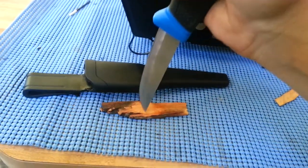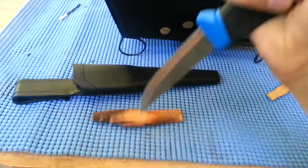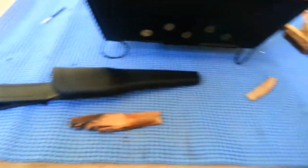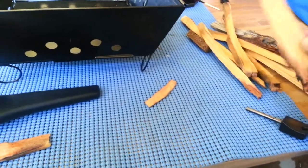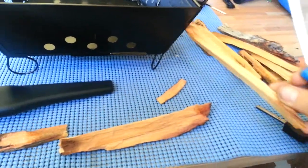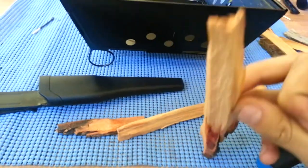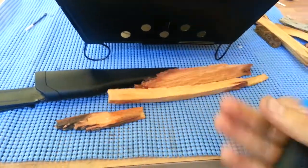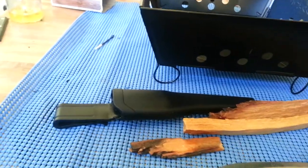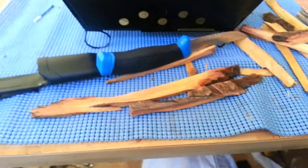It's a great point. Some of the fat wood that we processed with the Schrade SCHF10 the other day. I've got some pieces I can break up more and I'll do some batoning, but right now I don't have my tripod, so I'm just using one hand for this and one hand to do the knife — it's really hard to do videos. I'll be right back.